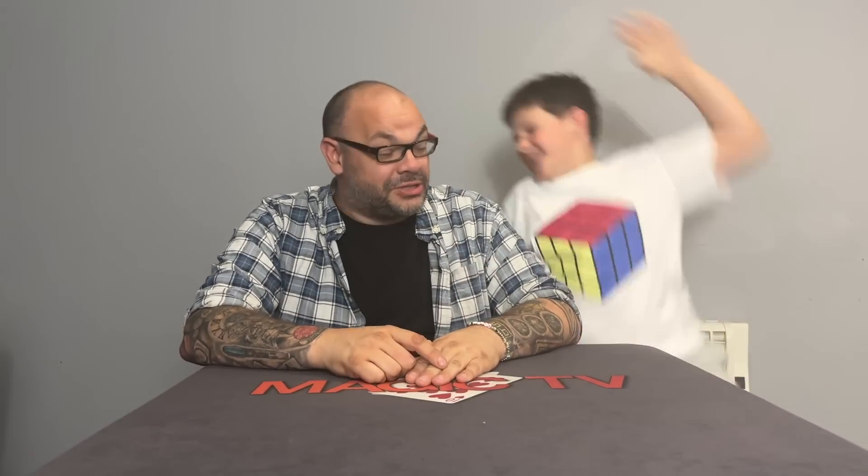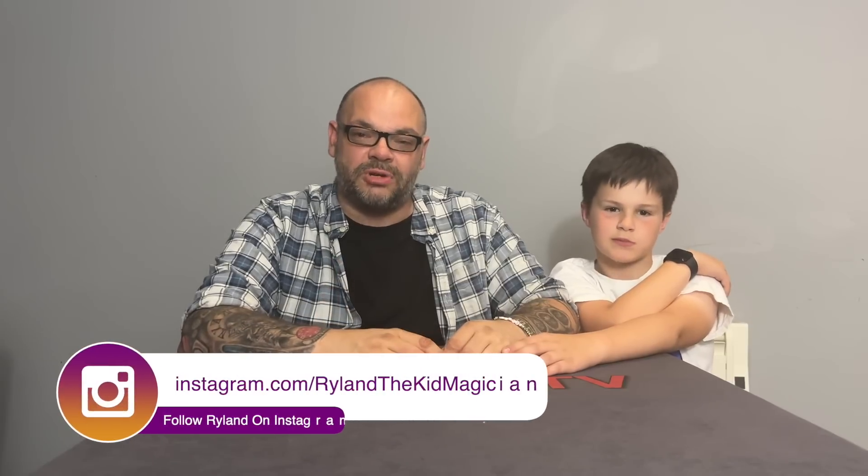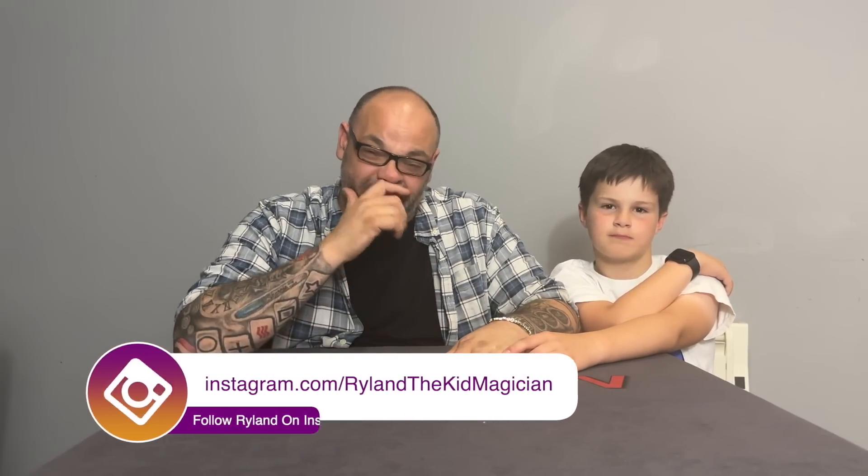That's another review show in the bag. Thank you once again for joining us here on Magic TV. Don't forget — if you want to see more videos like this, like the video, subscribe to the channel, and leave a comment below. If you want to follow Rylan on Instagram, YouTube, or Facebook, go to RylanTheKidMagician. We'll be back again next week with another review show. You can also learn from Rylan at nettricks.cookies.com. See you next week!